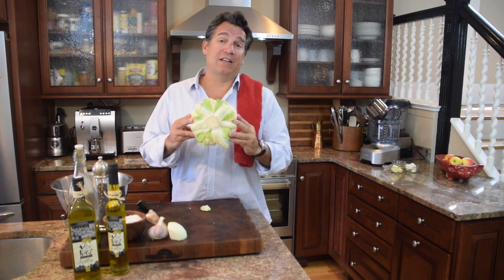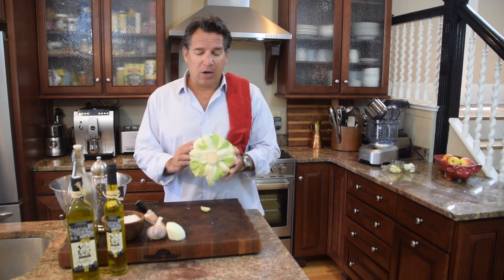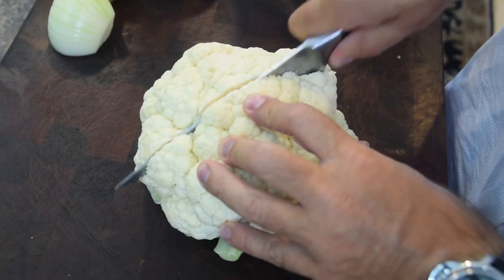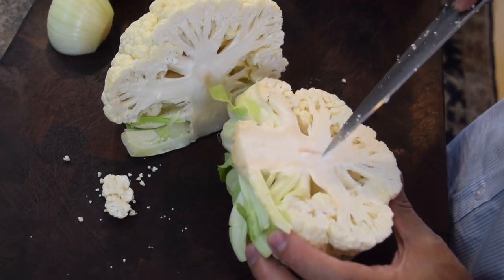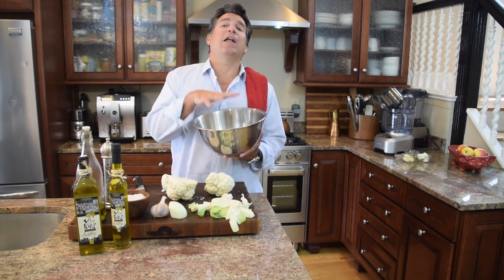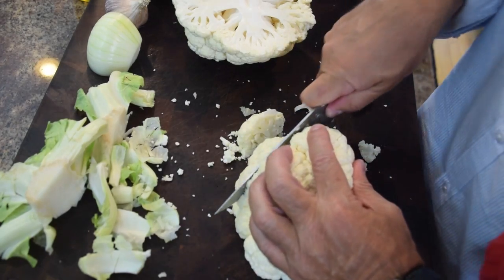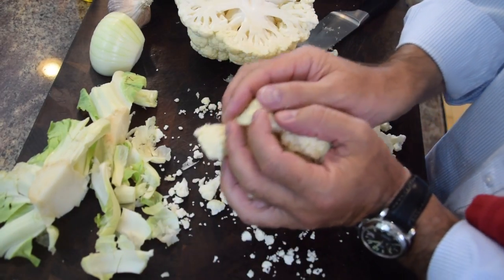First thing we want to do is prep this cauliflower and get it ready to go. I've got the oven on at 440 degrees — 450 would be great, so crank it up because you're going to roast everything. For the cauliflower, clean it up, get rid of the green stem bits, and cut it into equal-size pieces — because we want it all to cook evenly. Cut it right down the middle first, that's the easiest way. Then trim some of the green off the stem. Now grab a nice big bowl big enough to hold everything — the cauliflower, garlic, onion — and cut up all the cauliflower into roughly equal-size pieces. Don't worry about it too much because we're going to grind everything up in the food processor anyway.